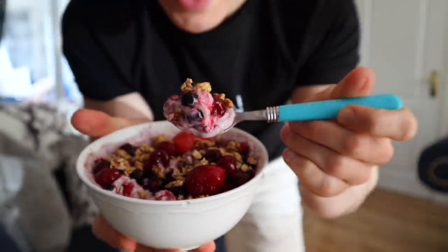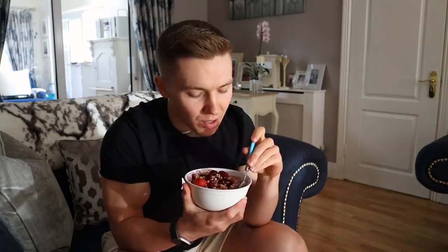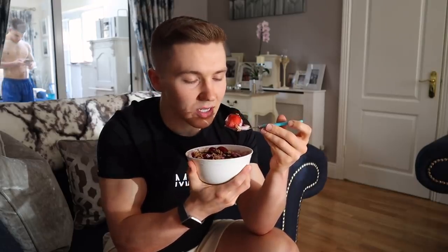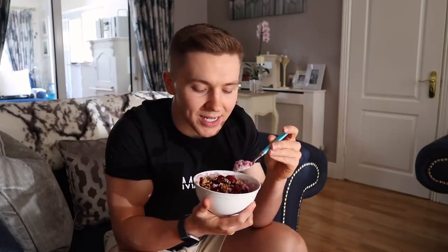Alright, taste test. Probably would have been an 8 out of 10 without the maple syrup but the maple syrup adds at least an extra point — solid 9 out of 10. This is unreal. Frozen strawberries are actually the worst — by far my least favorite fruit in the mix. I think it's because they're so big. If you are someone that is usually tight on time, this meal is a good option — it's low in calories, high in protein, really filling and so tasty.